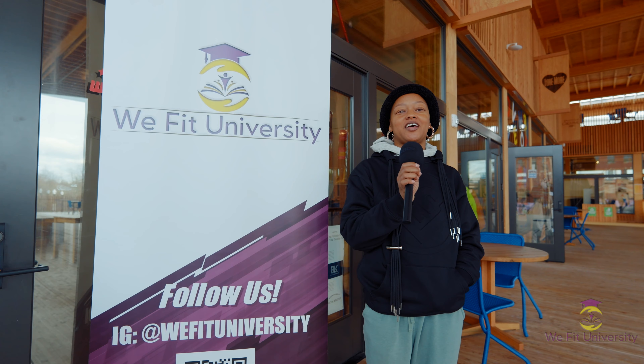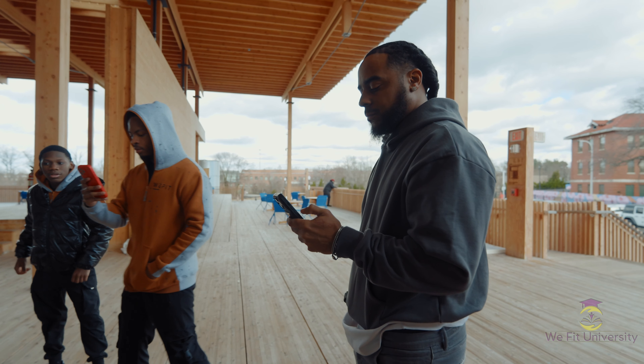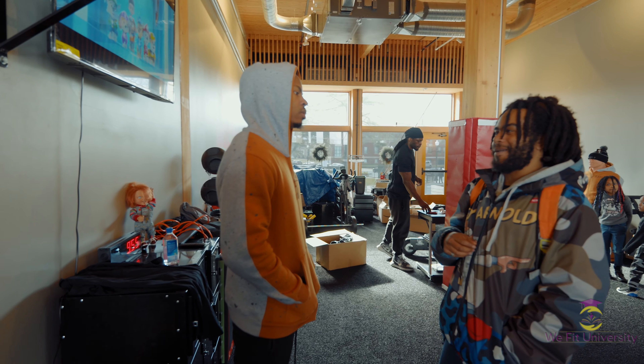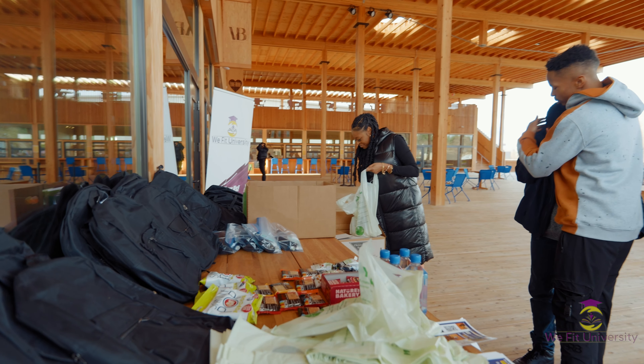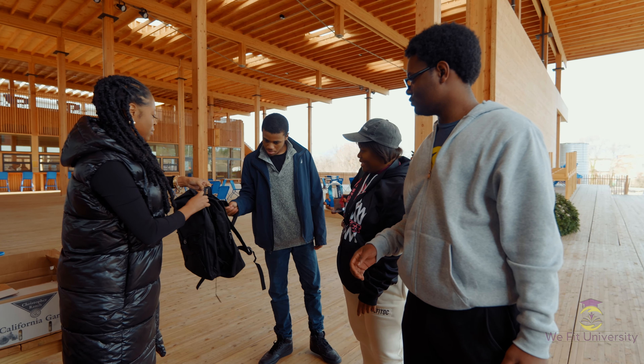Hi, my name is Yarnay and I am the owner of Vea Beauty and I'm also a high school teacher in Washington, D.C. I want to give a huge thank you to WeFit University for supplying my kids with book bags and school supplies for the second half of the year. Thank you so much.